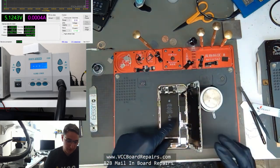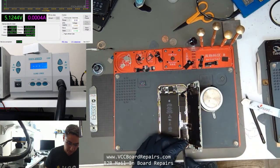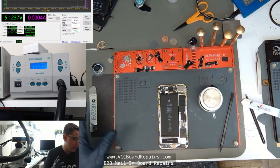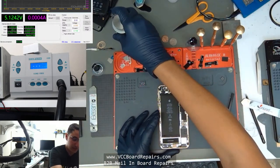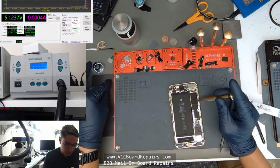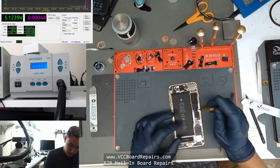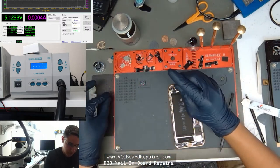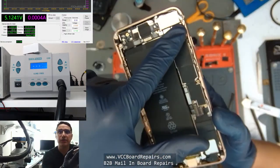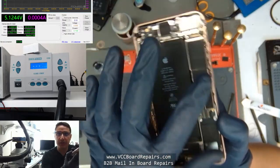One of the interesting things about this repair is that I did go through the disassembly process. Once I removed all the screws, the Wi-Fi started working. So that's a huge indicator that the issue is not the chip, but a trace — because when the board is screwed in, it's applying pressure to and slightly bending the board. The Wi-Fi chip is right here, so you can imagine these screws are pushing down and flexing the board.